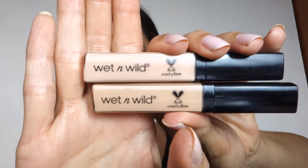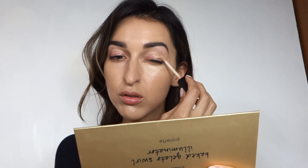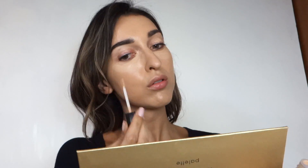I'm taking the Wet n Wild concealer in Light Medium Beige and Light Ivory — it's a great dupe for the Shape Tape concealer from Tarte. The formula is slightly lighter but very similar. I also love the little bunny on the packaging indicating cruelty-free — it's a vegan brand that doesn't test on animals, which I really appreciate.